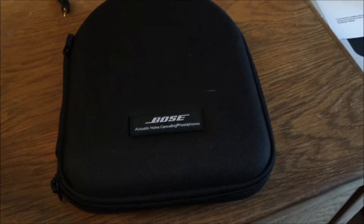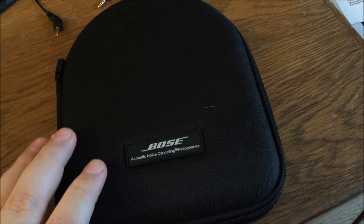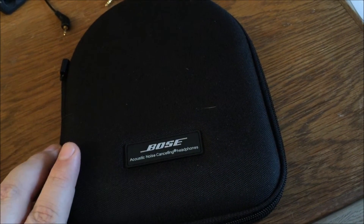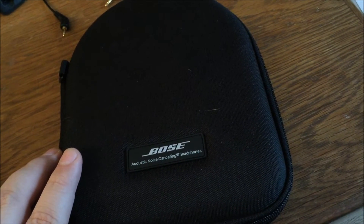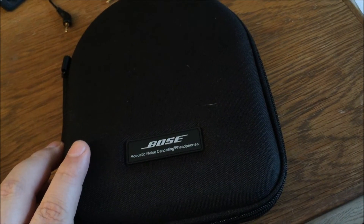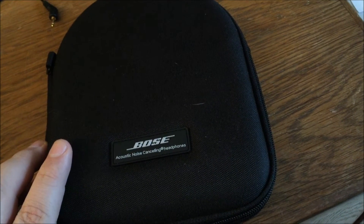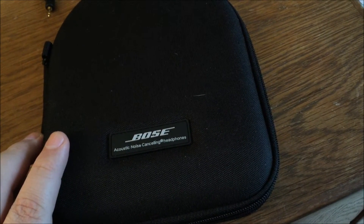Hello again, welcome back to Legally Sighted. This is BGFH and I'm back for yet another hardware review video. I managed to get my hands on another pair of headphones. I do want to review these because they're an interesting beast. The headphones I'm going to review today are the Bose QuietComfort 3, or QC3 headphones.